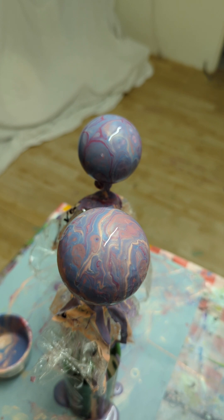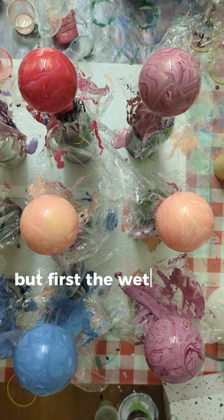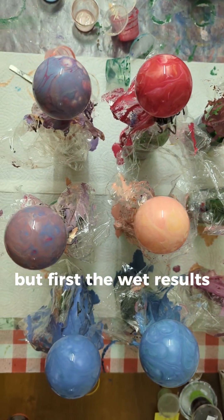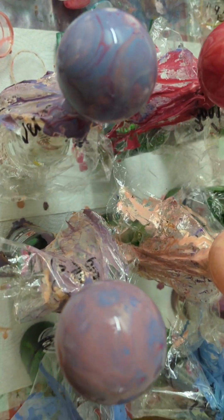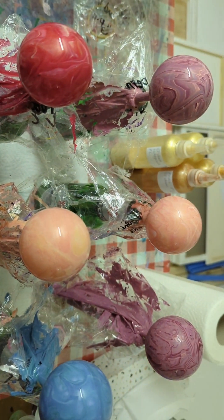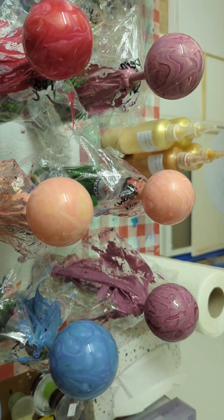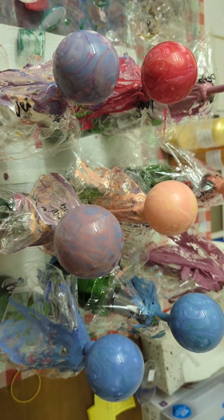I think I will let them dry like this. So I can clean up, scrape my paints, and use them for another project, then let these dry. I will be back for the dried results. Here are my messy bowls, my shimmery up close — very curious how this will dry.